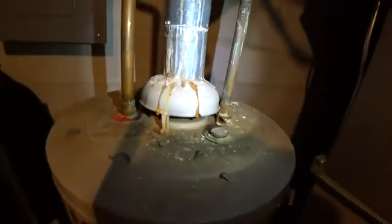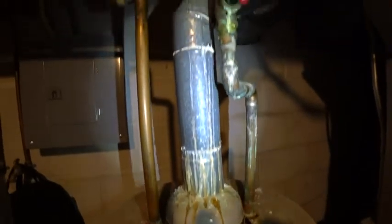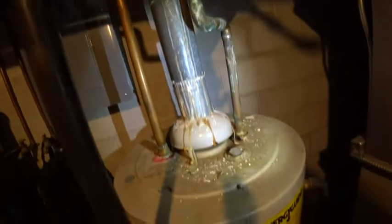You can also look up the B-Vent flue pipe and see the white stains, and that is evidence that flue gas is rolling back down through and condensing and leaking out.